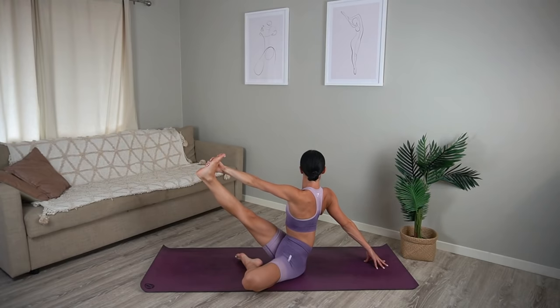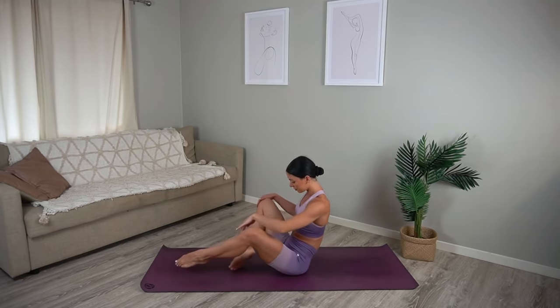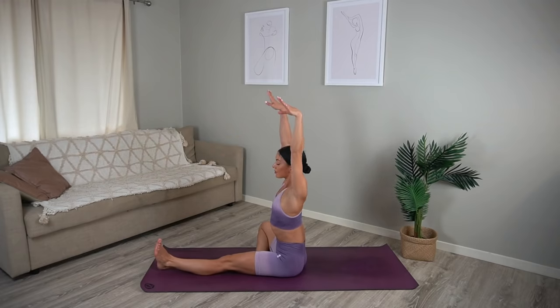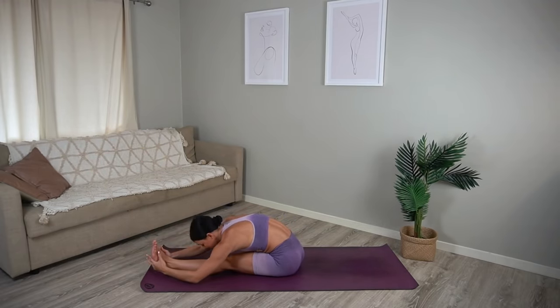Then come back through center, release your right leg and let's switch sides. Straighten your left leg flexing your foot and open your right knee out to the side. Inhale reach your arms up and exhale hinge forward, trying to keep both sitting bones grounding down into the floor as you stretch over your left leg.